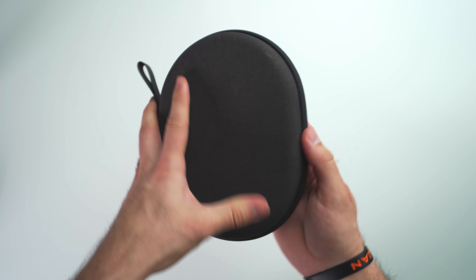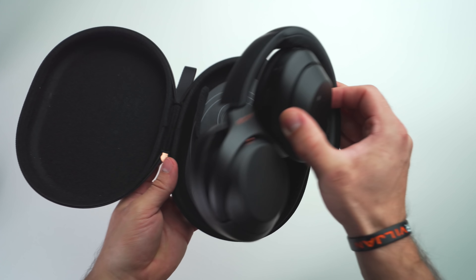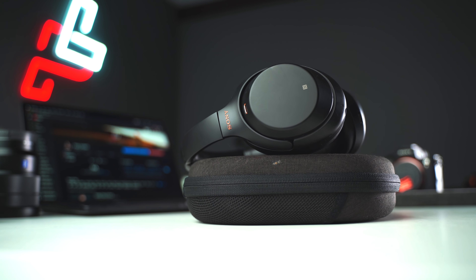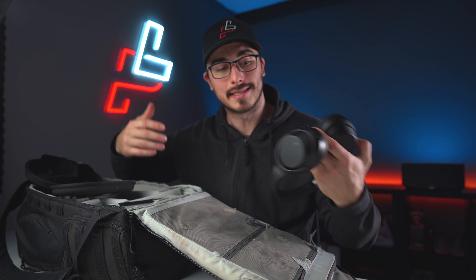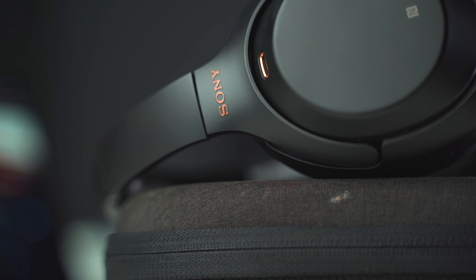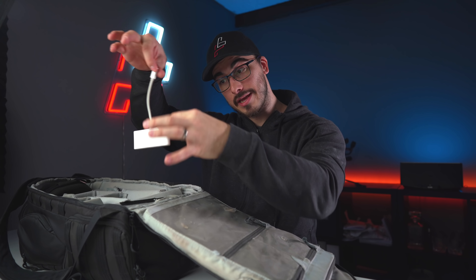These are the Sony WH-1000MX3 noise cancelling headphones that I bought late last year. I really enjoy working with these — I edit all my videos with them on. You can plug them into your computer, and when you're on the train or on a plane they cut out all the background noise while you're sitting there editing. That's something I highly like about these.